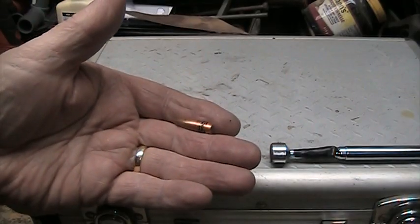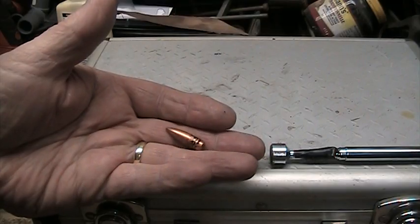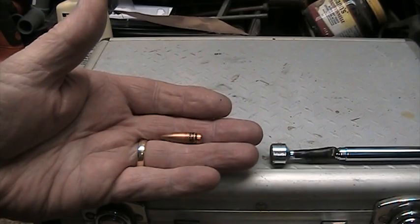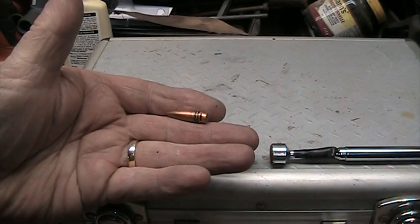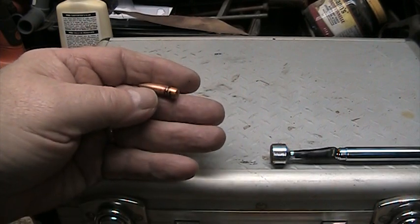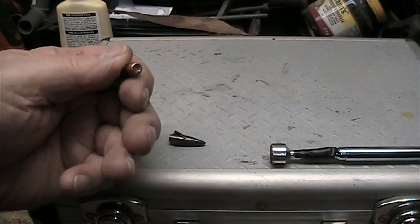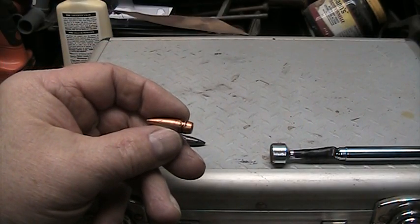I'd like to have a little discussion about surplus military ammo. This is a bullet pulled from some 7.62x39 SKS ammo. The military cartridges have a steel case and a corrosive primer. They're made for the gun — they apparently have chromed barrels — so once you're done shooting, you just have to clean the gun really well to make sure it doesn't rust because of the corrosive primers.